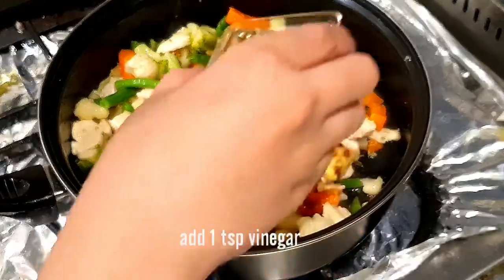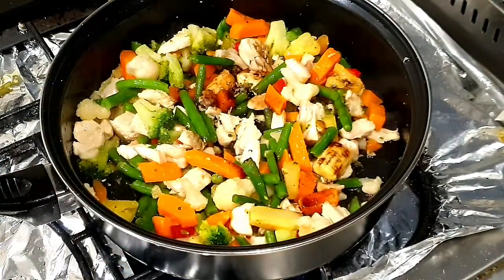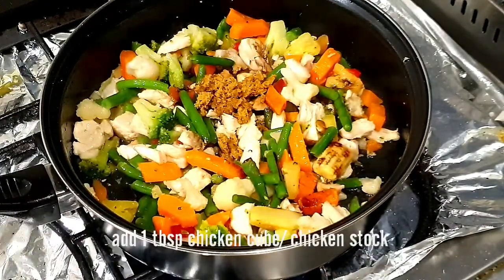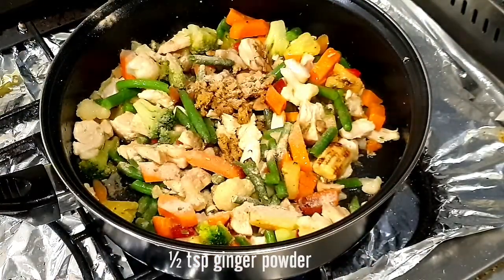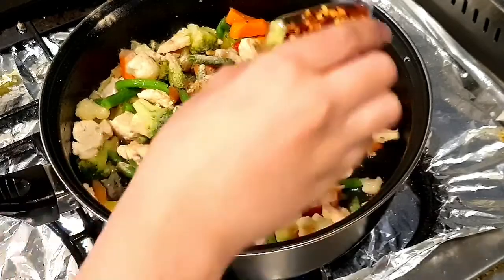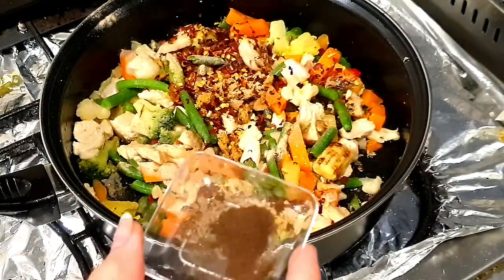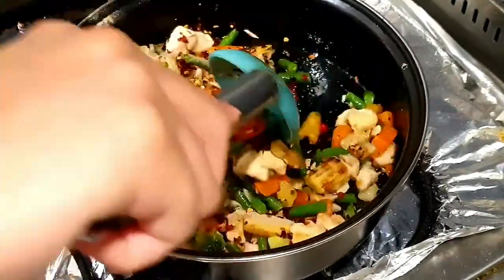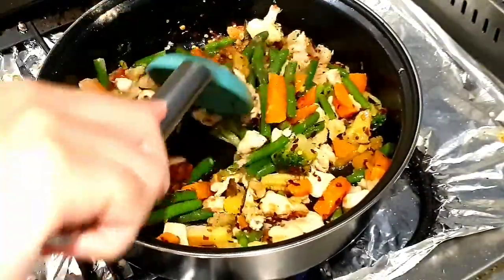We add 1 teaspoon of vinegar, 1 teaspoon of ginger powder, 1 teaspoon of chili flakes, and 1 teaspoon of curry powder. We will mix everything well.